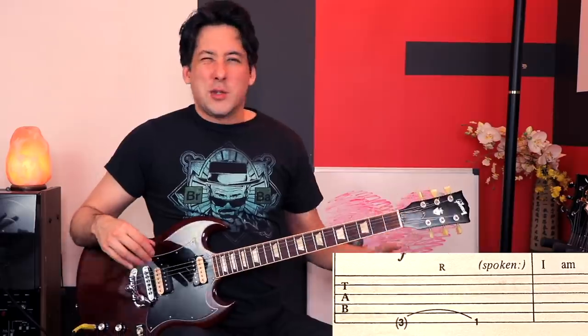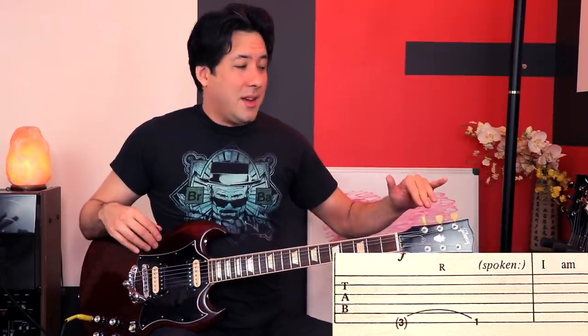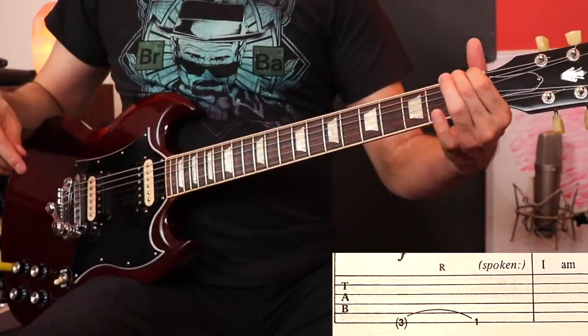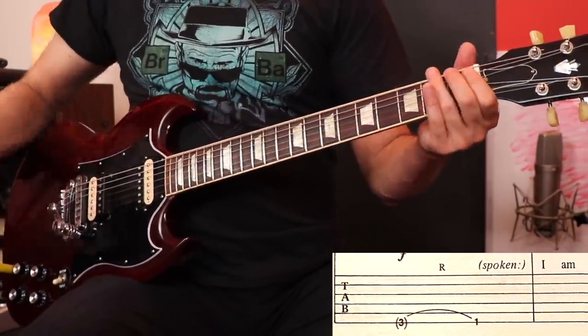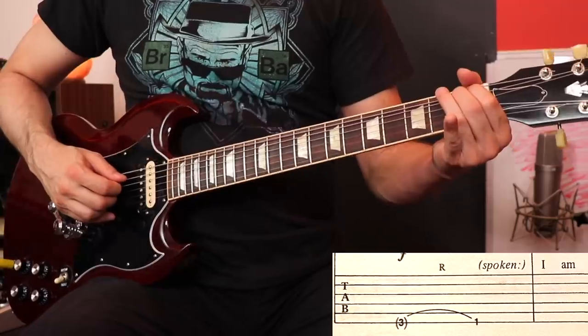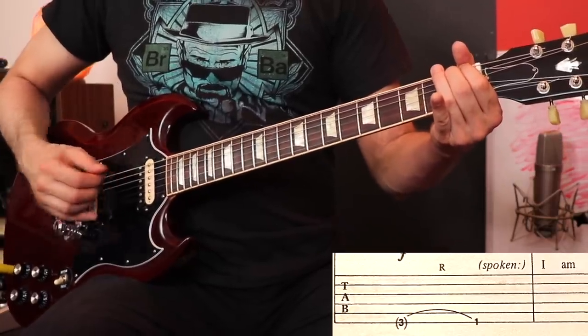For that big evil bend, they have a 3 in parentheses followed by an arch — which usually means pull-off or hammer-on — and then a 1st fret. Because this is really old tab, I think what they meant for that to be is a bend. Above it there's an R, which means release. So they want us to bend the 1st fret of the 6th string to the pitch of the 3rd fret and then release it slowly. Now that sounds okay, but I'm sure some of you already know why this is really, really wrong.